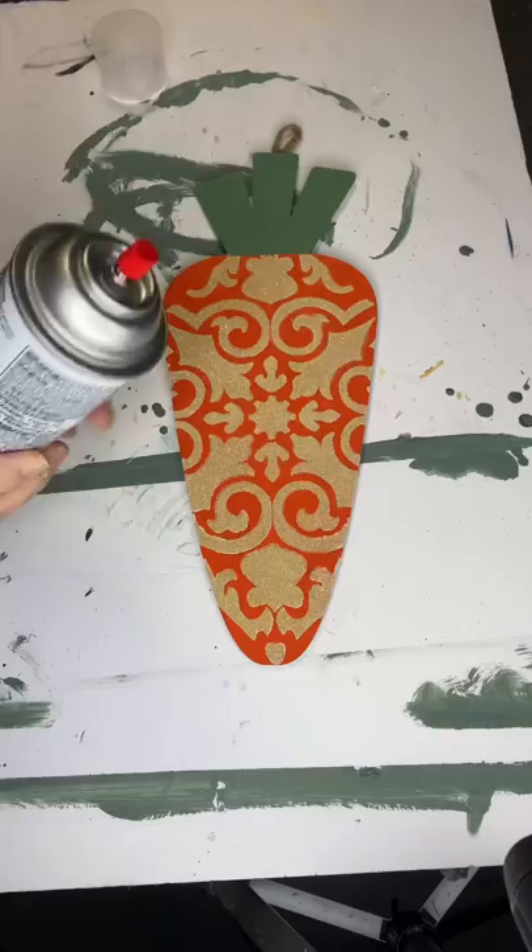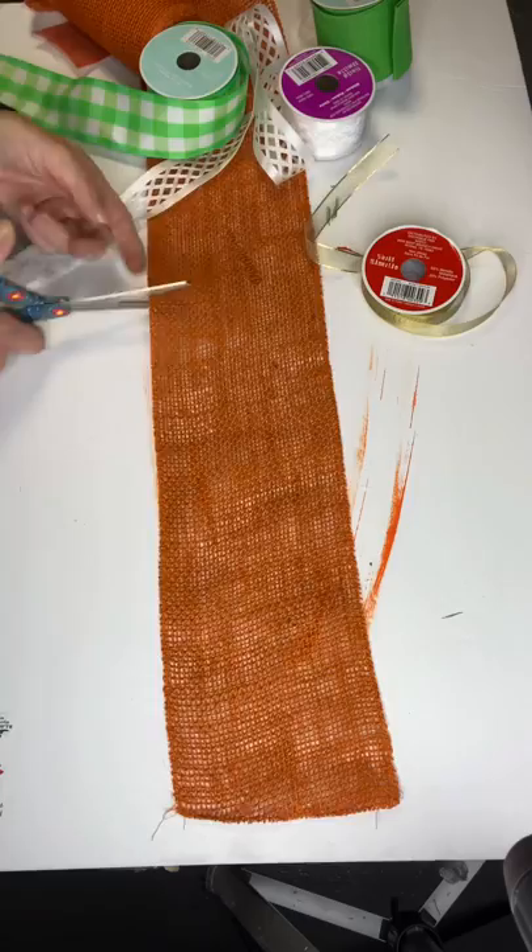So happy how that came out. Now I have an acrylic sealer spray, and you want to get that on the glitter so it stays in place.